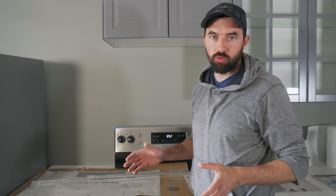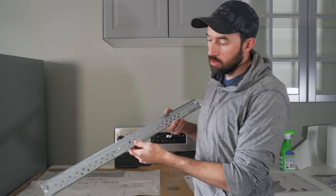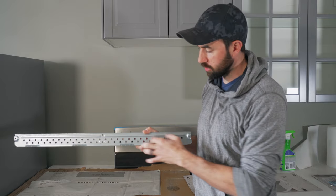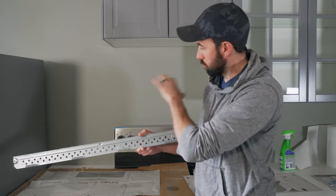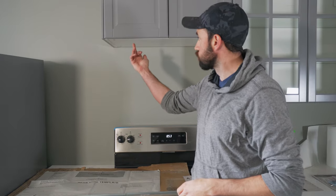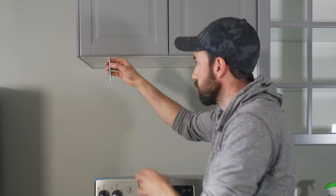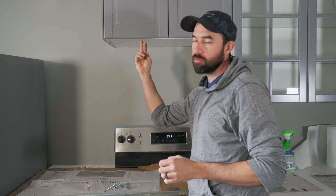All of these over-the-range microwaves install pretty similarly. There's a main support rail that is screwed to the wall along the studs. You have to install this at a very specific height, and the microwave just rocks into place — most of the weight is taken by clips that slide into grooves inside the body of the microwave. In addition, you need to drill holes into your upper cabinet. These bolts screw from the top of the cabinet down into the microwave. If they're not in exactly the right place, the microwave won't sit properly and you won't be able to get it tight to the top of the cabinet.